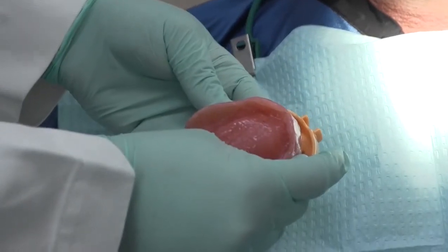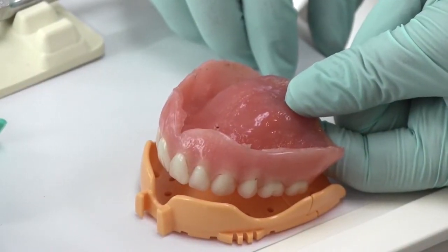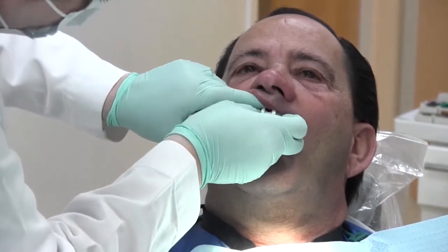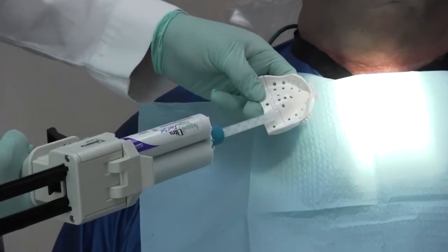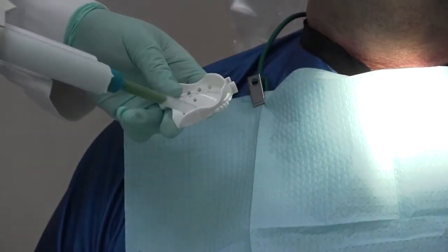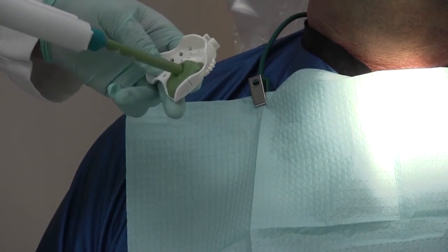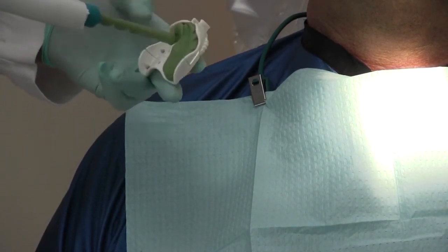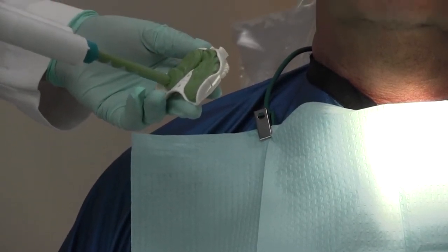A more appropriate tray for this patient is the orange medium tray, which as you can see is roughly the same size as the patient's upper denture. If we try the small white tray, you can see the borders of the tray hit the tuberosities in parts of the ridge, preventing a complete tray seat. If we proceeded with the light body impression material, we would have a very large thickness of light body PVS around the borders, which would be unsupported by the heavy body PVS.